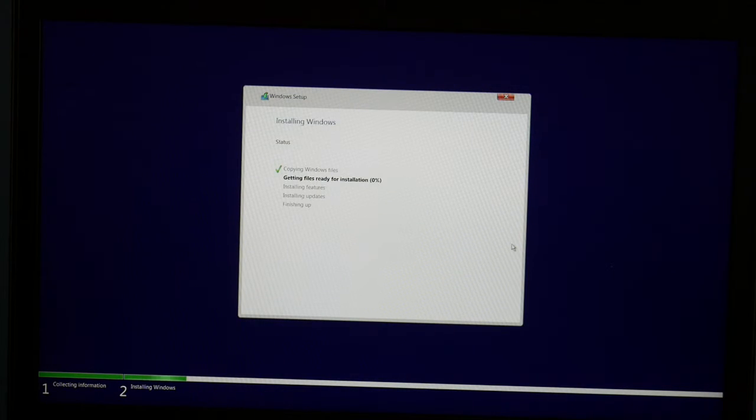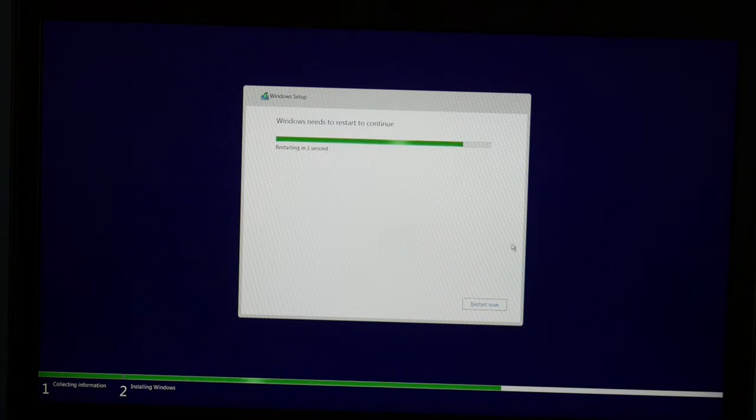Now this process will simply just take some time. It's going to say getting files ready for installation, then you get your features and your updates — each one of these steps takes a while. I'm going to fast forward it a little bit so we don't have to wait, and then it's going to restart a couple of times possibly — you're going to get a couple of different screens.